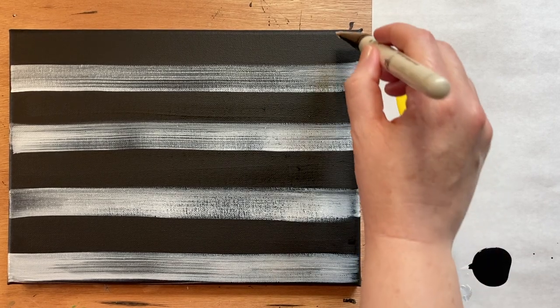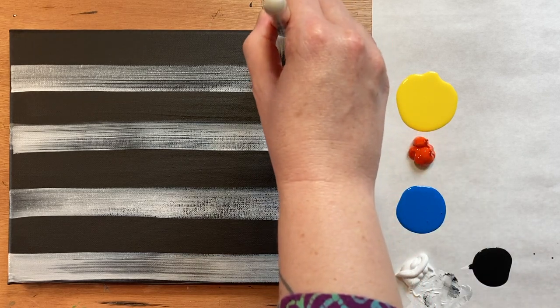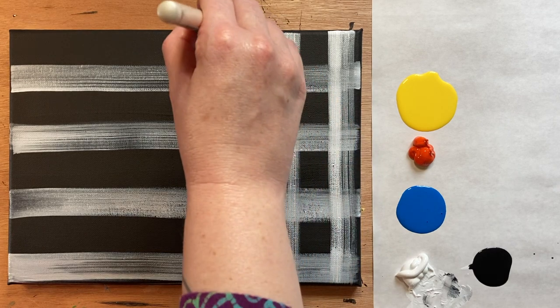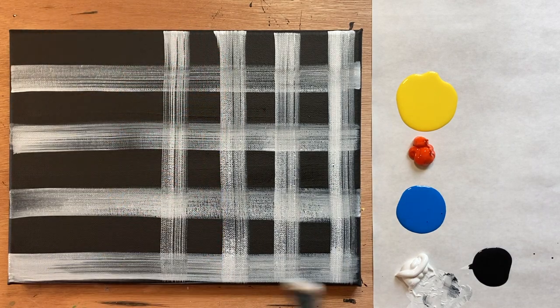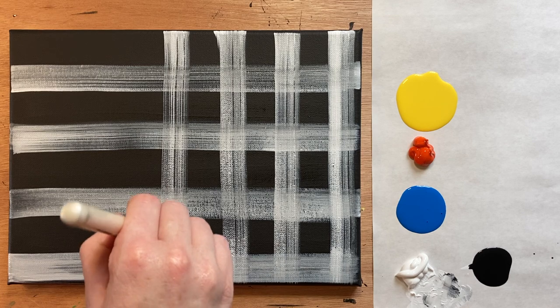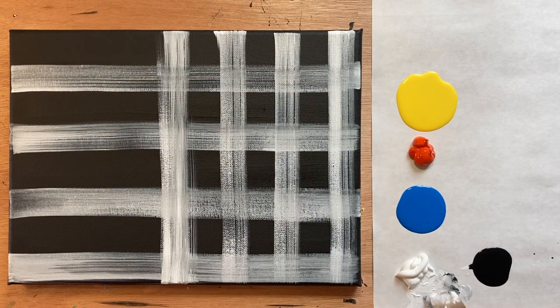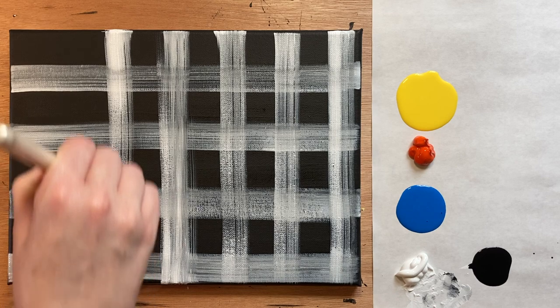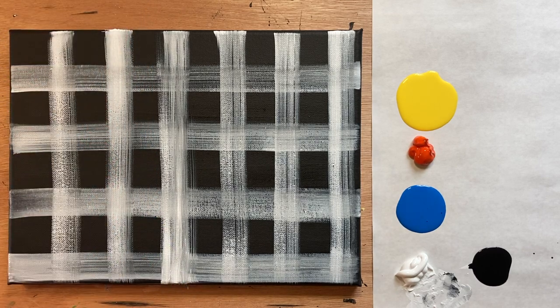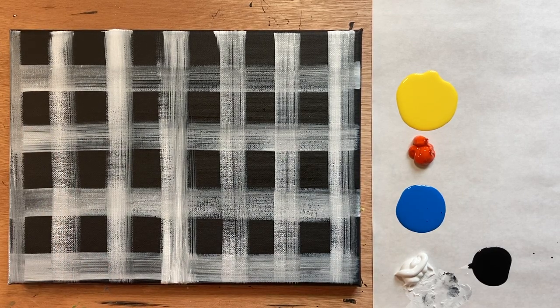That looks pretty good. Now take that same brush-stroke technique and pull it from the top down too, creating nice little boxes. That's how to make a nice little plaid pattern. The possibilities with this plaid background are really endless — you could do a whole different number of colors. I was thinking about doing a brown background or a teal background, but I decided to go black and white today, similar to a plaid I would actually wear.